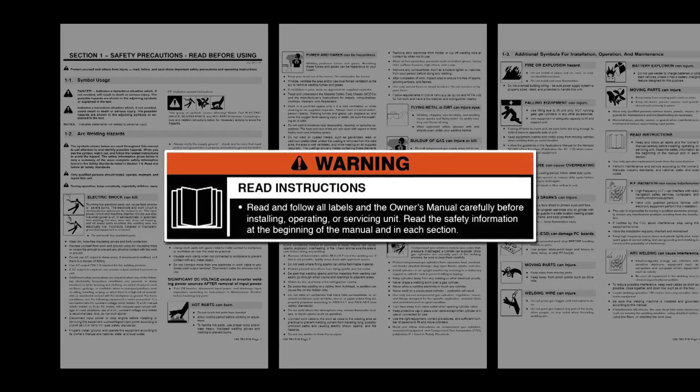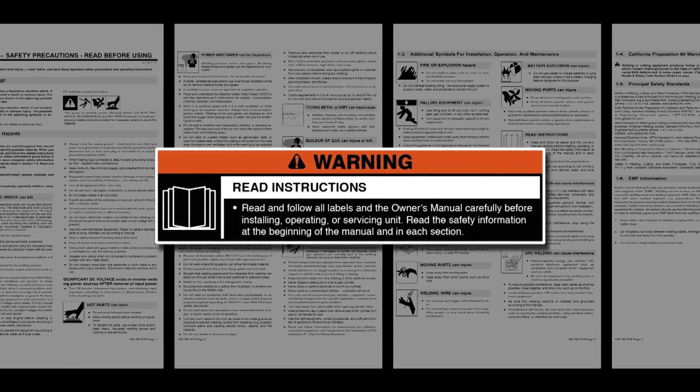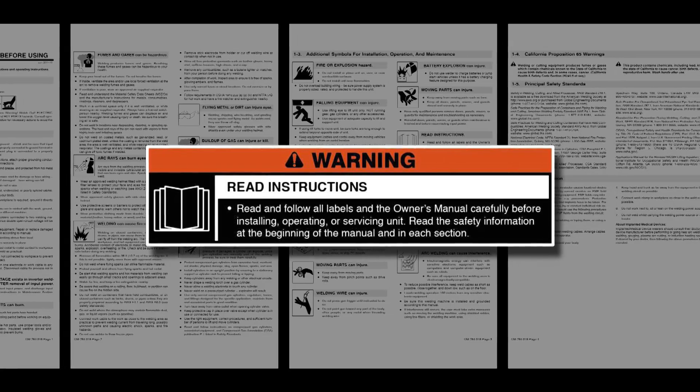Before you begin setting up your Millermatic 141, 190, or 211, please take a few minutes to review important safety information and tips. Remember to wear OSHA-approved personal protective equipment during setup, maintenance, and welding.